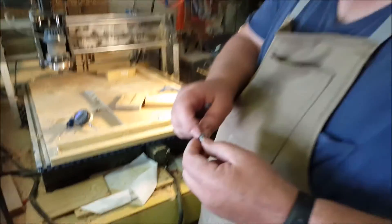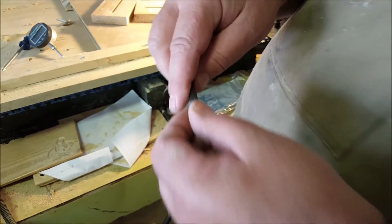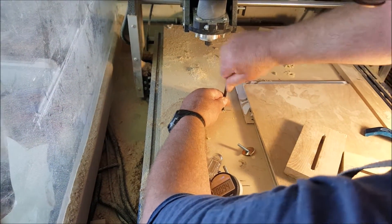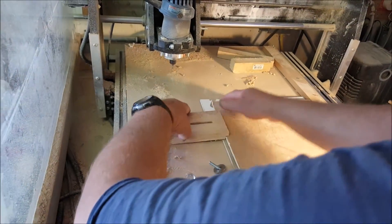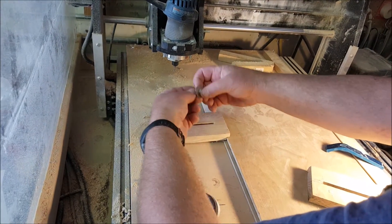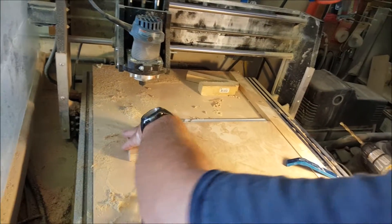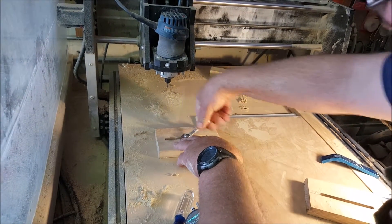What I do is I bought these at the hardware store — they're a little quarter inch, quarter by 20 threaded insert. I drill the holes in and just screw them right down into my original sacrifice board. Then I just use these to butt up and hold it — I just use a bolt, a three-quarter inch bolt, and tighten it down.